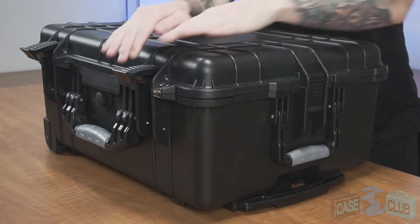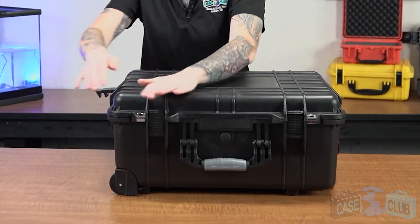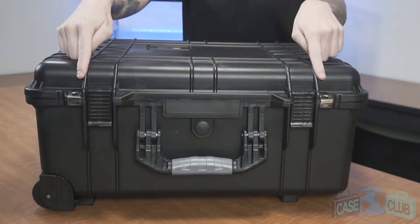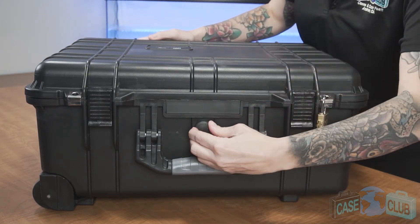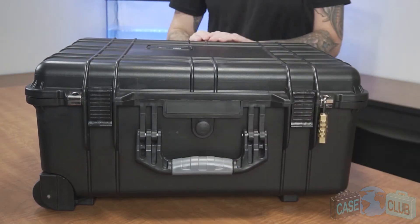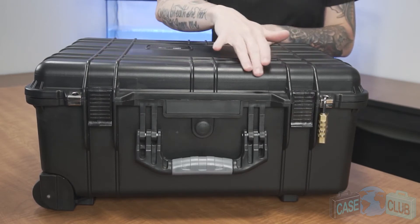The case features four snap latches with positive feedback, two metal reinforced padlockable points for added security, a manual pressure relief valve so that the case can be opened at any altitude, and a light orange peel texture to help prevent scratches.